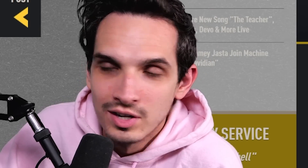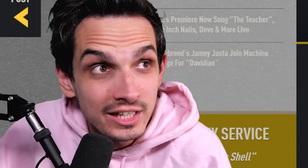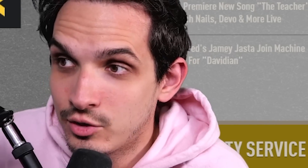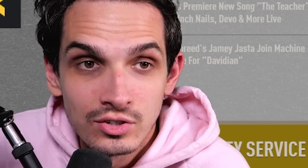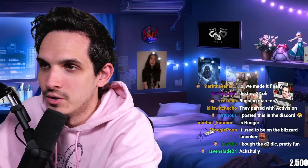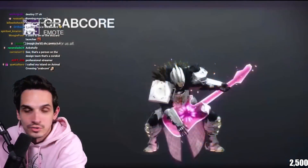You can apparently do an emote in Destiny 2 which they actually called Crabcore, where the person grabs a guitar and literally does crabcore. This is the actual emote — if you go into Destiny and go to emotes.